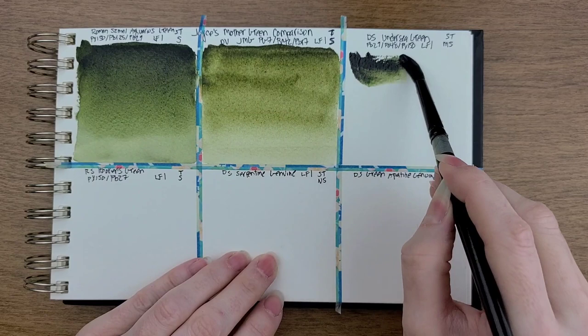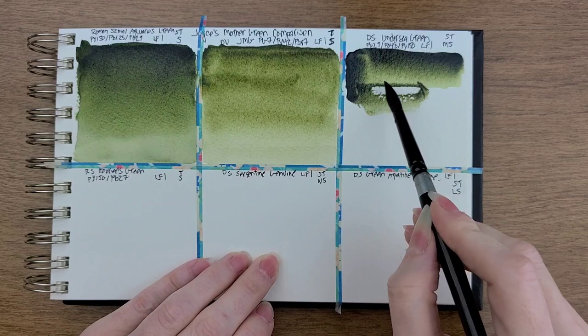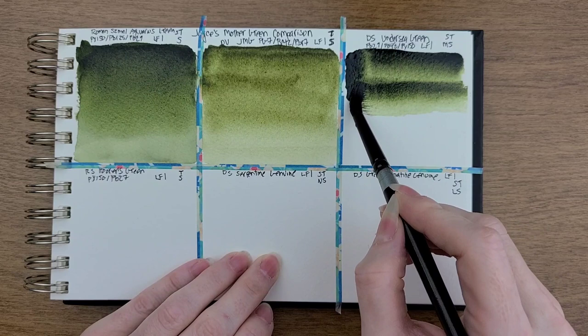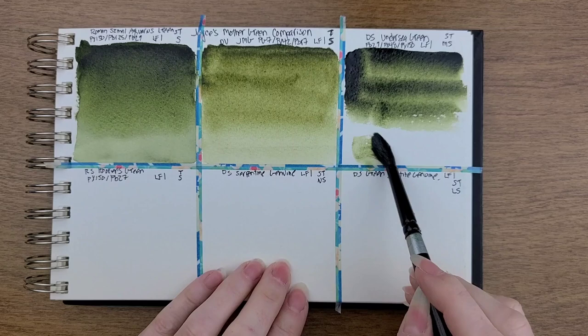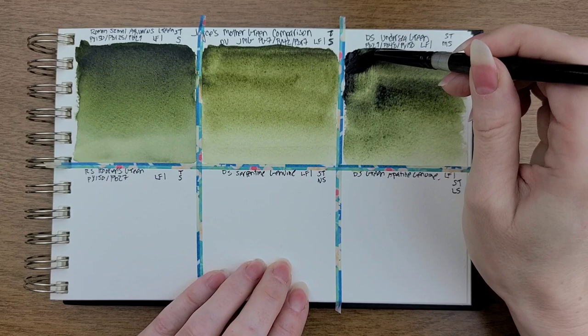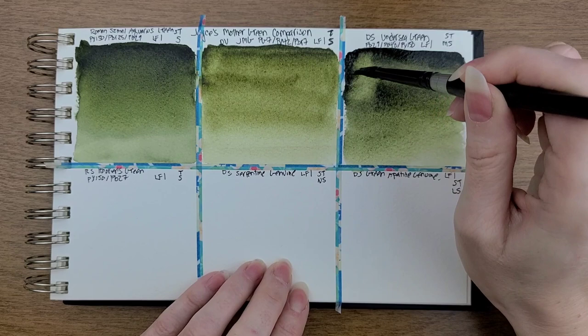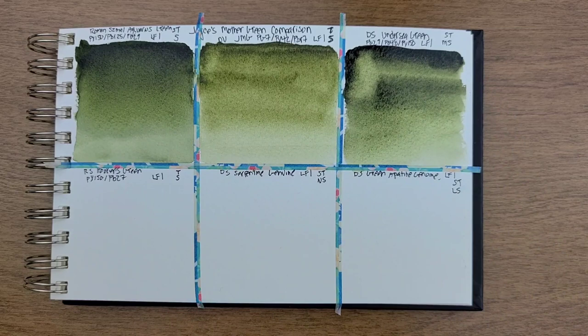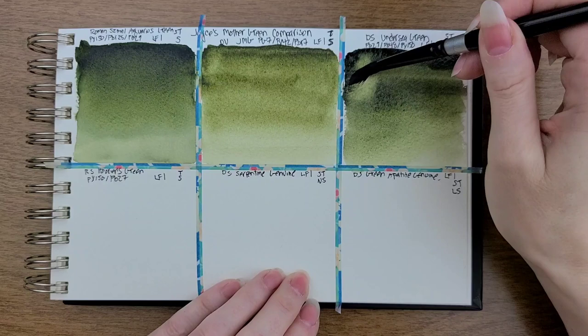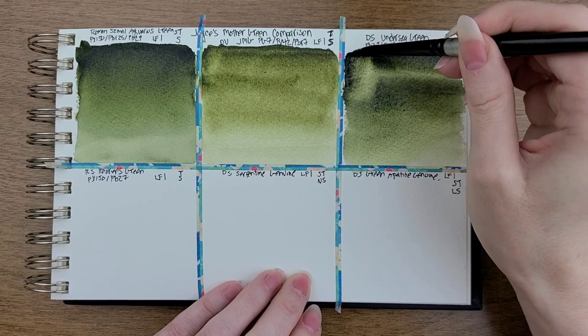I need to get a little water on my brush for this one. It came out with some binder — it was not very fun to work with. Now we know if we want a black and we're doing a landscape or anything with green, Undersea Green will go there all by itself for you. I cannot believe how dark this is. I know there's too much pigment down, but I'm just saying if you're already using it, it would be a quick way to get you a very dark, dark.